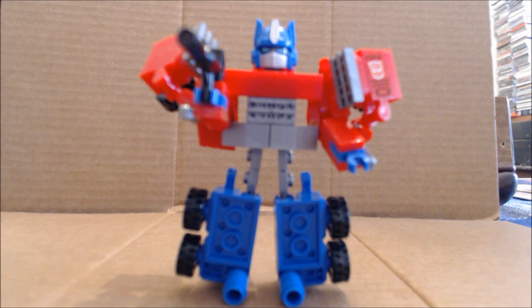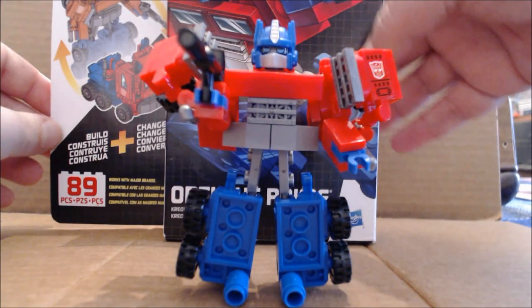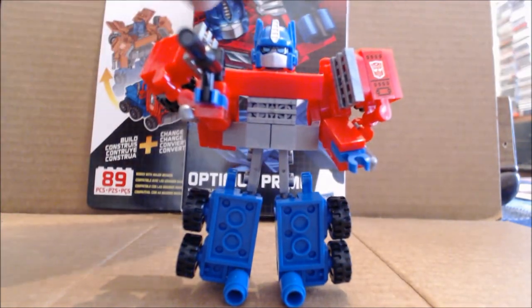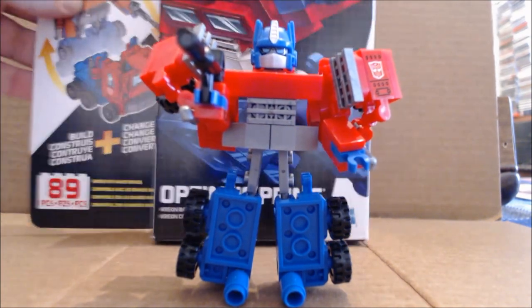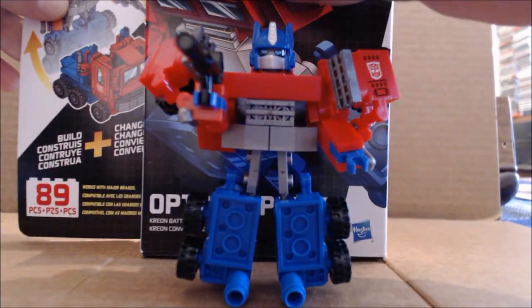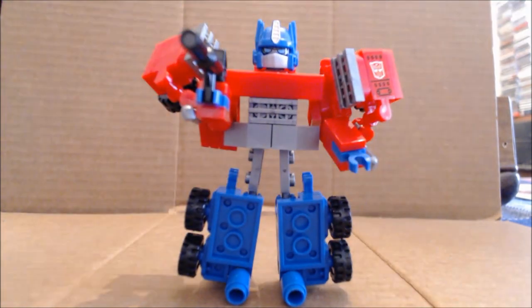The other thing worth mentioning is these are really small — I was a little taken aback by just how small they are. It's about two Creons tall. I'll bring the box in — you can see how big the box is compared to the section where the parts are versus the actual figure. It's a little disappointing; I would have liked to see it come up maybe a bit higher.